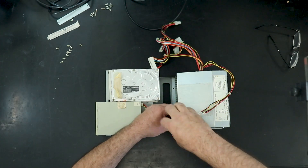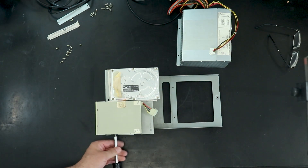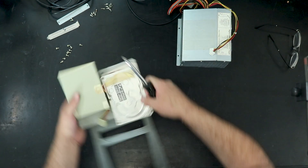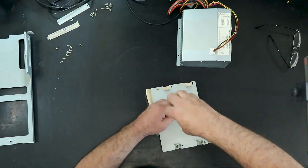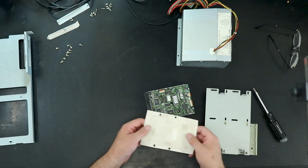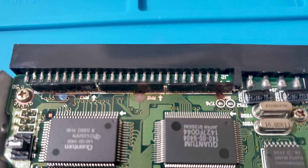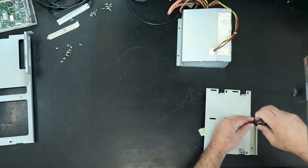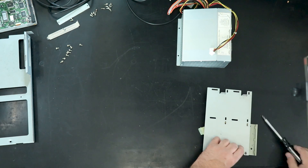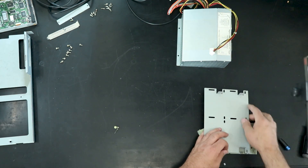Moving on to the inner frame, I first removed the power supply. Next I removed the plate the hard disk and floppy are attached to, then removed the drives themselves. The hard disk is insulated from the frame with a piece of paper. It looks like the hard drive controller has some corrosion issues that will have to be dealt with later if there's any hope of recovering data from the drive. The floppy drive looks pretty good, but it had problems when I tried to use it, so we're going to need to go through it as well.